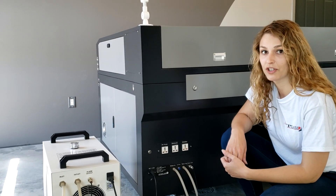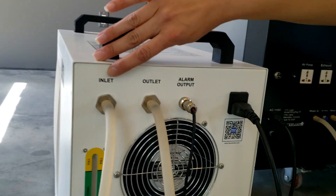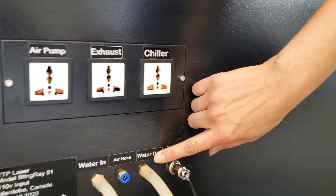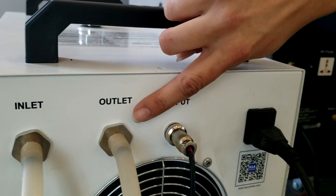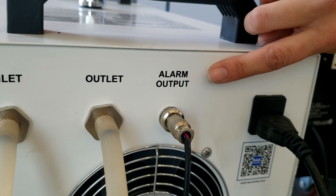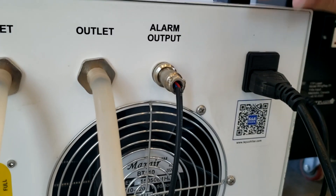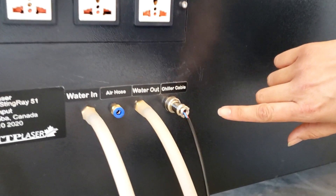First we're going to start with setting up your chiller. You have two tubes: one is going to connect on the inlet on your chiller that goes to the water outlet on the back of your laser, and the opposite — the water outlet on the chiller goes to the water inlet on the back of the laser. Then you have your alarm output cable; it will have a black cap on it — you don't need to twist it off, you just simply pull it off. Connect the cable to the back of the chiller and then to the back of the laser machine.